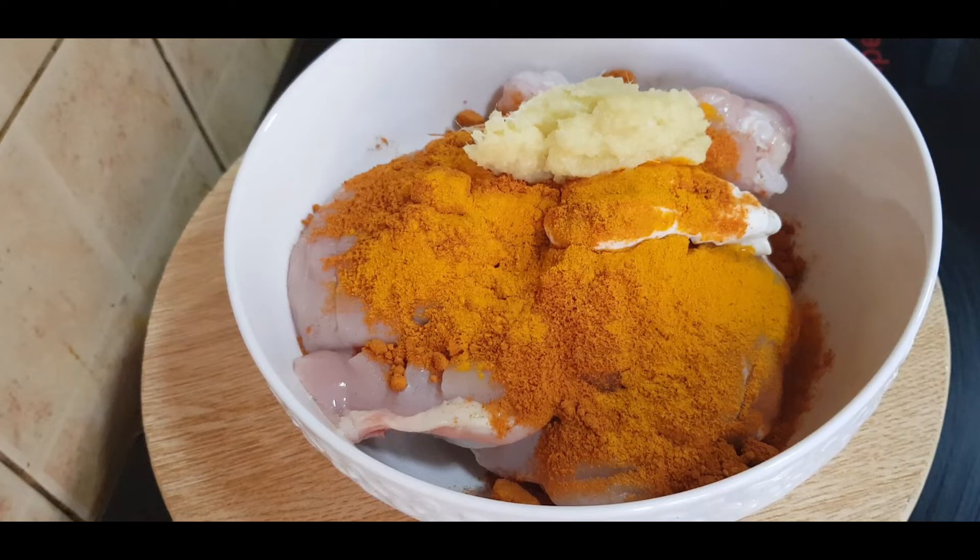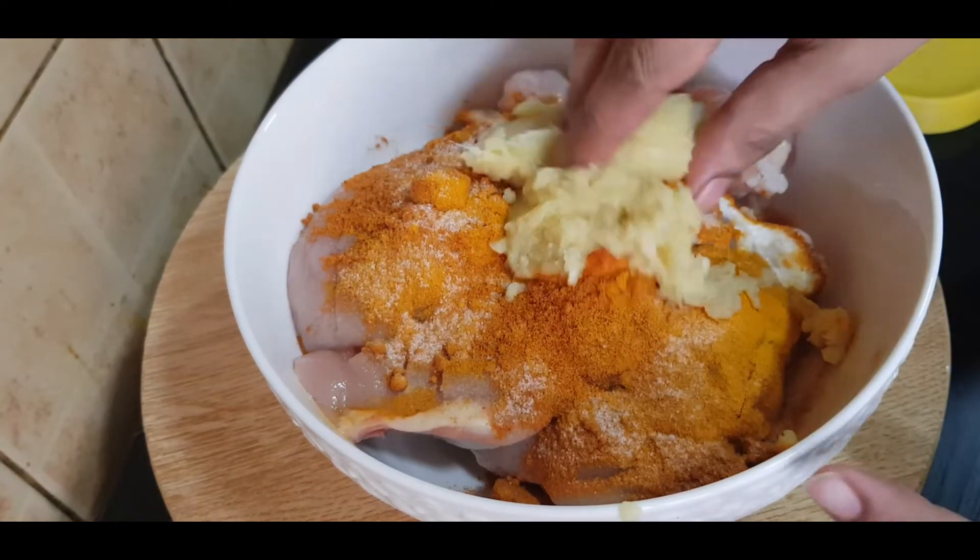Add 1 to 2 tablespoons of ginger garlic paste. Let's make sure we keep the sauce, and when you add these onions, mix well.